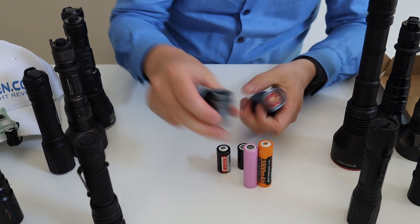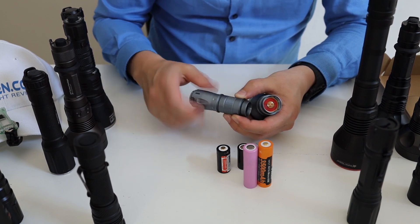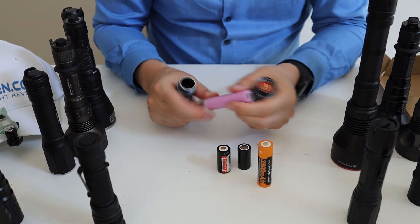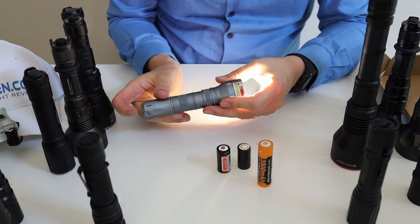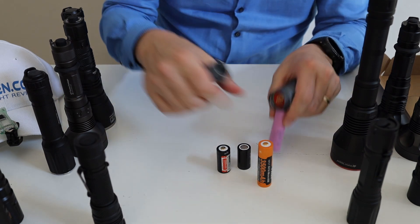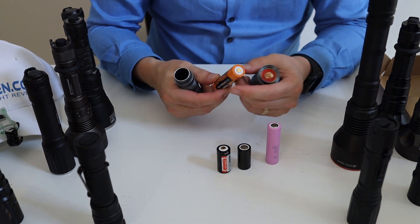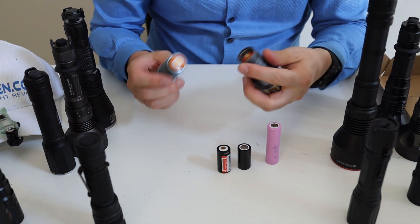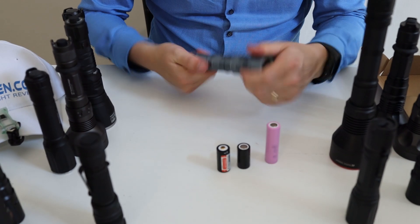If you get the adapter you can use flat tops and button tops — they work just fine. This is one of the longest 18650s I have: a Fenix 3500 with a micro USB charge port and a button top. It's one of the longest cells I have, and it works no problem at all.